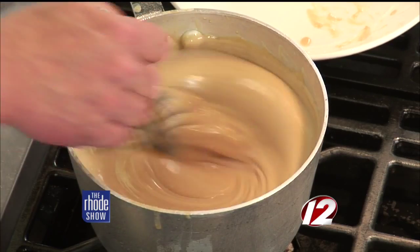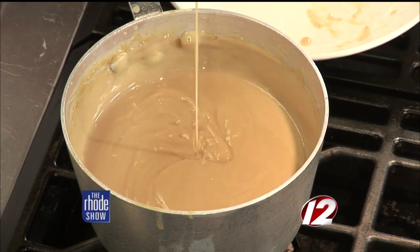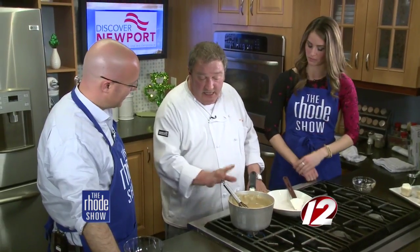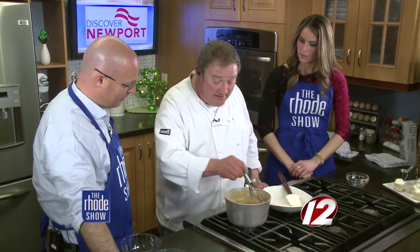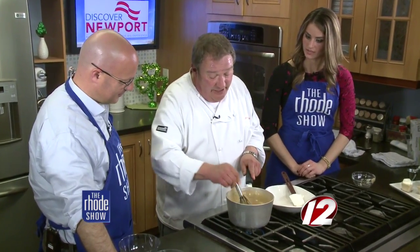When you make this not from scratch, it's a different — usually darker — color. But this is the color you're looking for when making it at home. If you were someone who made it from the box and were used to that color, don't think you did it wrong — this is what you're aiming for. It doesn't take that much longer to make it from scratch, and we know exactly what ingredients we used with nothing phony in here.